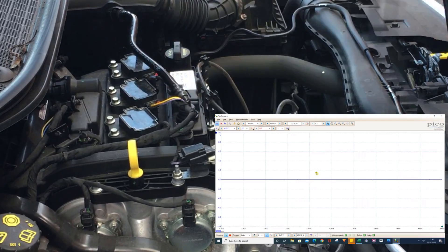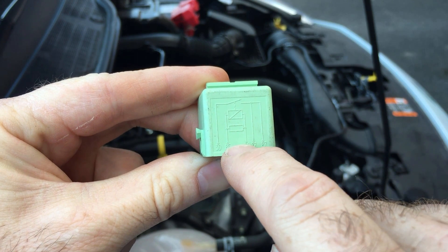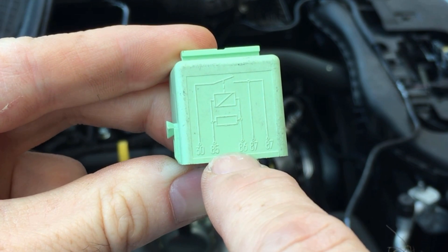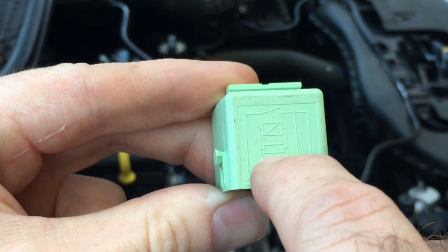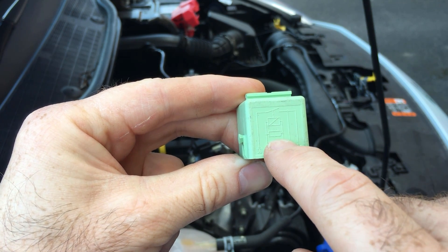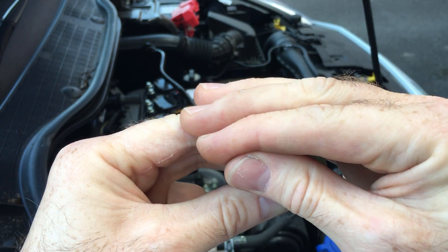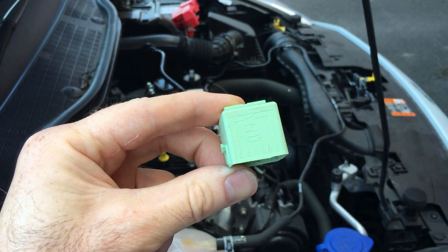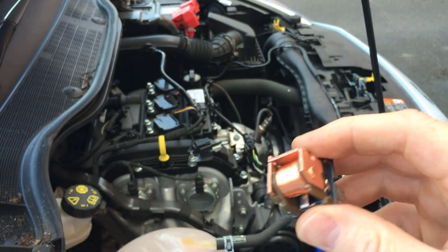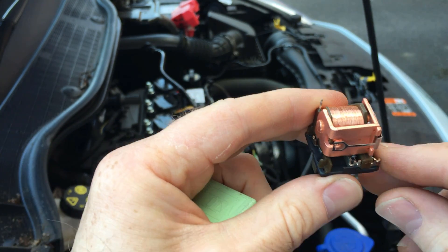I've got a bit of an idea. You can also see on this diagram a capacitor in the circuit — we've got the coil at the top, then the capacitor, and that goes back to the control unit. That capacitor is there to protect the control unit when the relay is being turned off. When you turn the relay off, the magnetic field around the coil collapses and creates a spike down the control wires, and that capacitor is there just to absorb that spike.